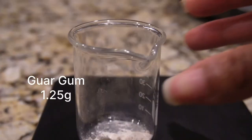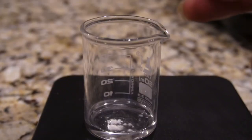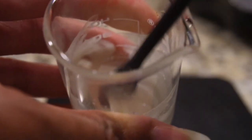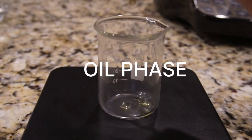Our next ingredients are glycerin and guar gum. Glycerin is a humectant — it draws water from the atmosphere and moisturizes your hair. Guar gum will add conditioning properties to your hair. What we need to do is add the guar powder to the glycerin and mix that together, which helps ensure everything is properly incorporated.